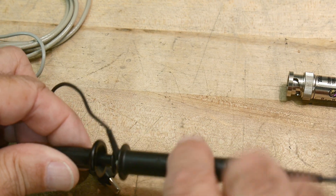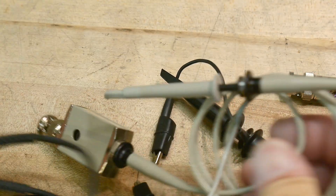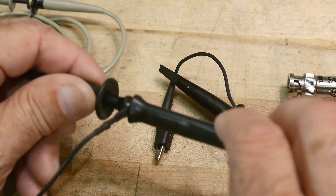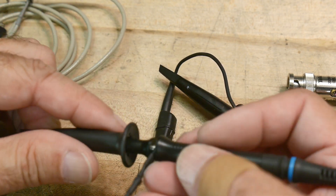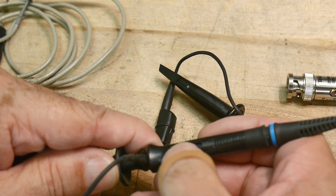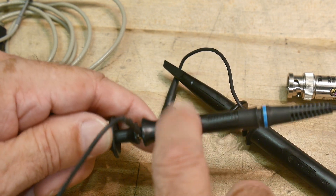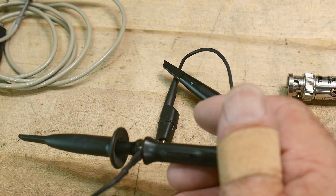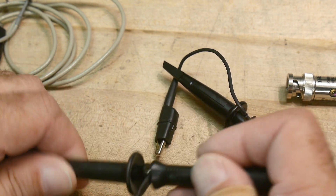Some probes have a switch on them and some don't. The probes on my Rigol oscilloscope do have a times-one/times-ten switch. I find that the placement of the switch is kind of where you grab it, and your thumb can shift it sometimes - you'll be measuring and things just don't look right. Most of the time you're going to be using the times-ten position, so if you're just starting out, always leave it in the times-ten position. It's very rare that you use it in times-one.